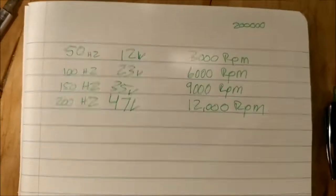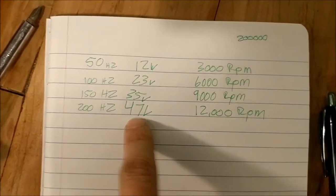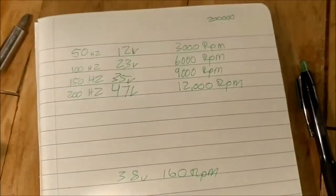Our last test was 200 hertz, 47 volts at 12,000 RPM. Doing pretty good.